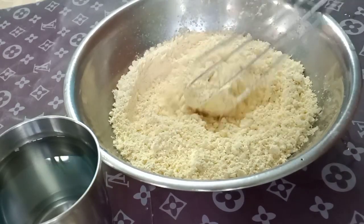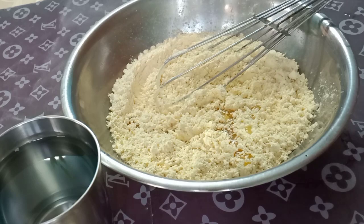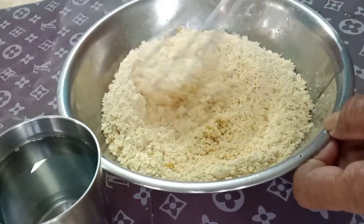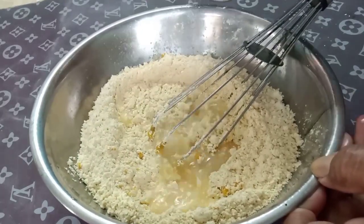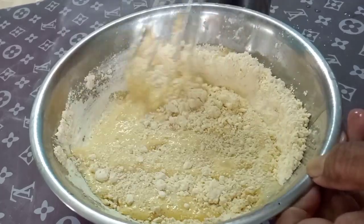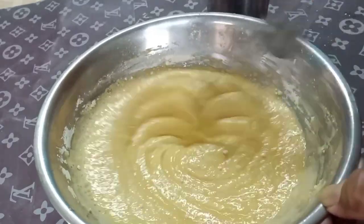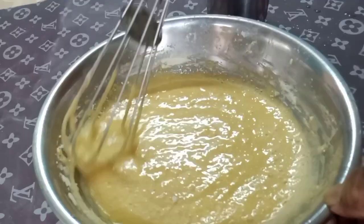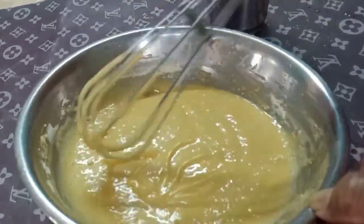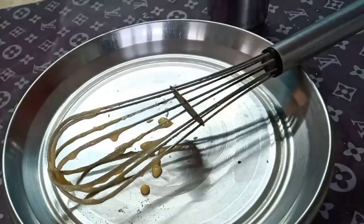I will add 2 grams of water. Then prepare for another one. Put the cut into the pan and the rest in the pan.